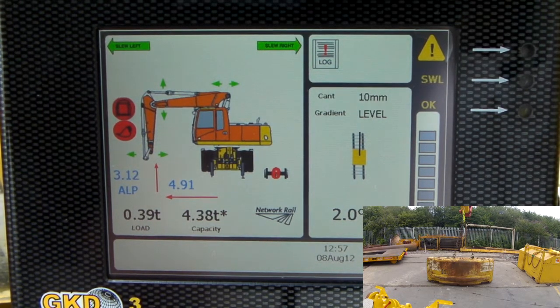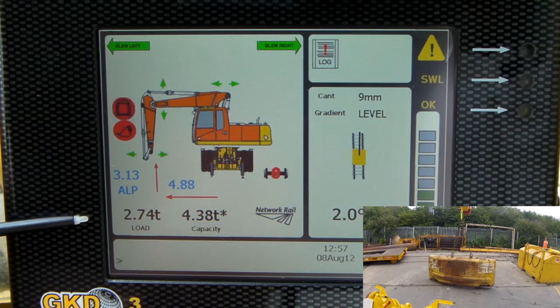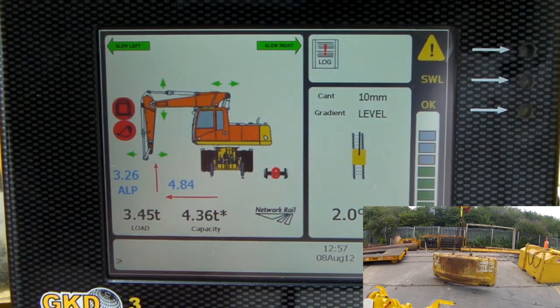Just beginning the lift now. Watch the load on hook increase. The start capacity is 4.38 tonnes, hydraulically limited — that's the weight that comes off the floor. Which is roughly just under 3.2 tonnes plus the weight of the Quick Hitch.